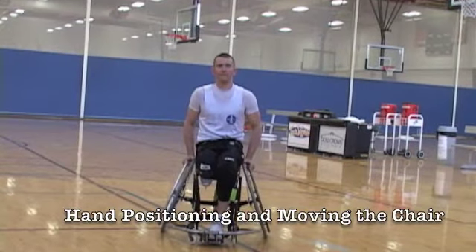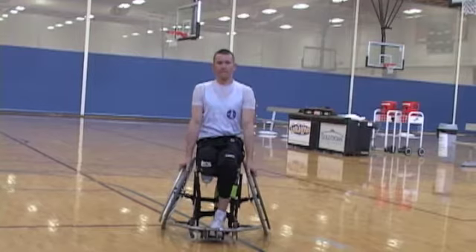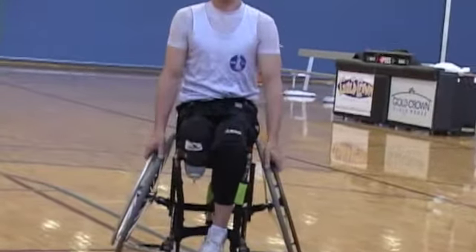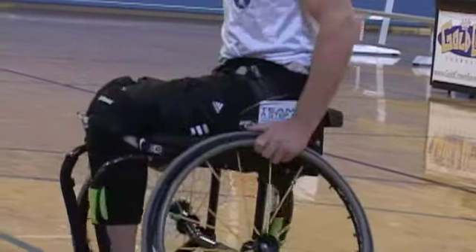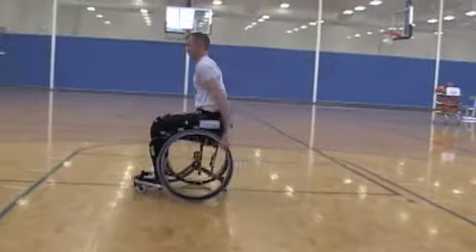Ray Glass is going to show you how to properly position your hands on the wheels and then how to push that chair using those hand positions. Look at Jeff's hands — they're in a 12 o'clock position with the thumb on the tire. As he turns the push, watch his motion: shoulders down, shoulders down.